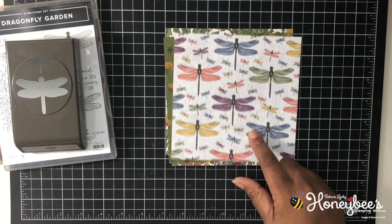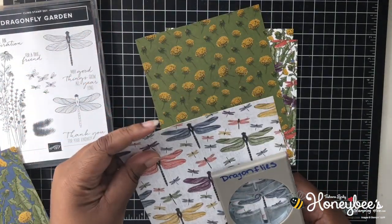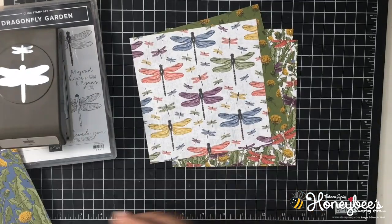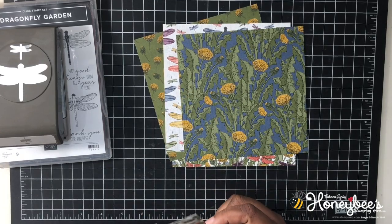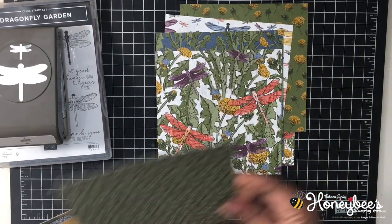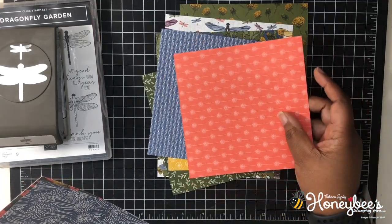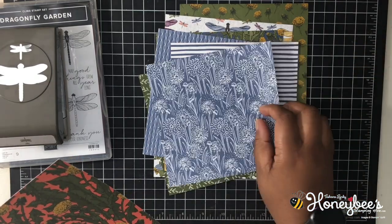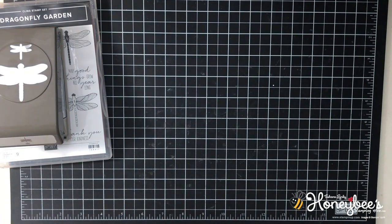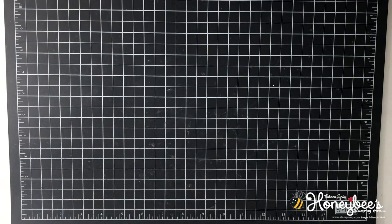You might wonder if this punch matches this paper. You can cut out the bigger dragonflies, but it will not coordinate with the small ones. This is a pretty sheet too — I love the misty moonlight in the background. This is a very bold Calypso Coral sheet. All of this will be in the January to June 2021 mini catalog, so you have a little ways to wait.